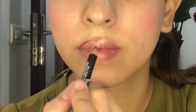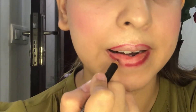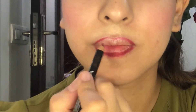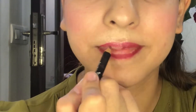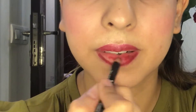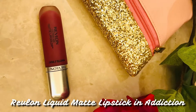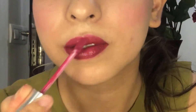I'm outlining my lips as well as filling it in — it makes the lipstick last much longer. Applying a liquid lipstick by Revlon; it's in the same shade as the lip liner. It's a beautiful color.